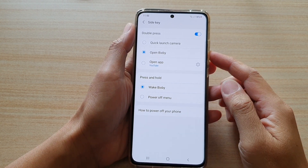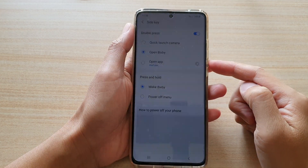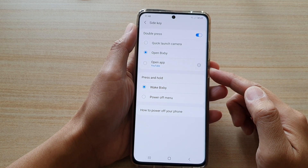Hi, in this video we're going to take a look at how you can set the side key double press to open the camera or Bixby on the Samsung Galaxy S21 series.